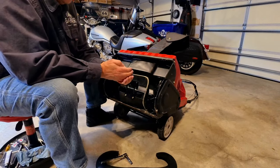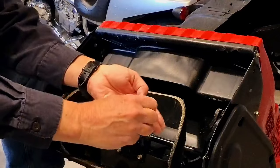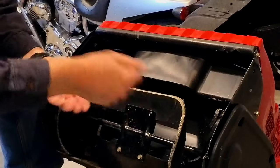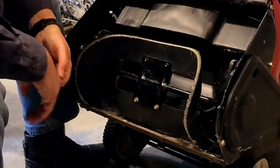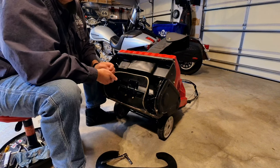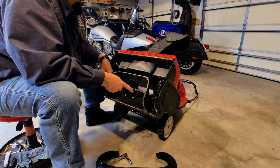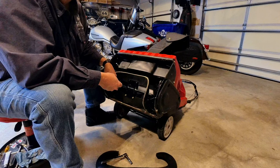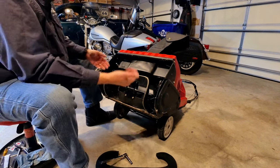So you notice something? I've got one, two, three, four, five in my hand. We have one, two, three, four, five, six holes. What does that tell you? One of these came out somewhere along the way — unless I took it out during the video earlier and didn't notice it. So we got those out.